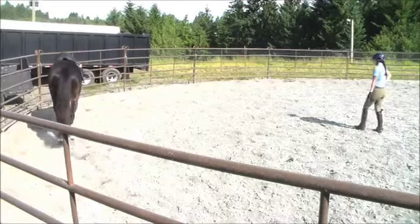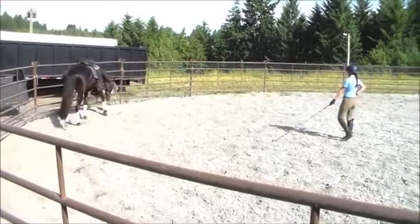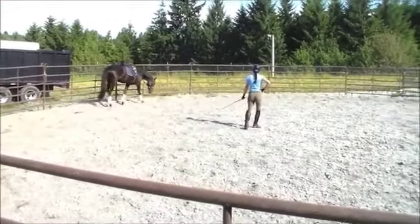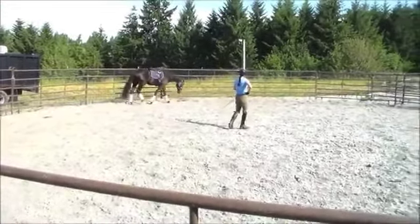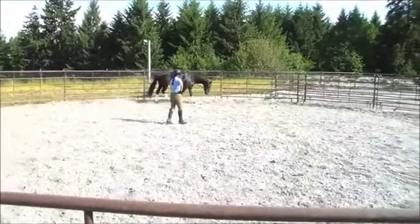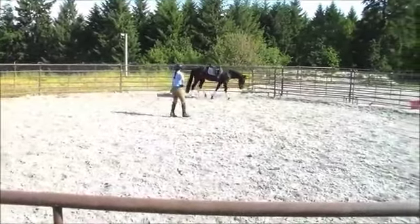Hello, this is Will Faber from Art2Ride, and today we're looking at a second submission by Chrissy of her horse Sloan. In the first video we saw of this horse, it wasn't ever really stretching all the way down and getting as completely over its back as we would like. Their question was: is the horse improved in this one? Yes, immensely. So much improvement here.